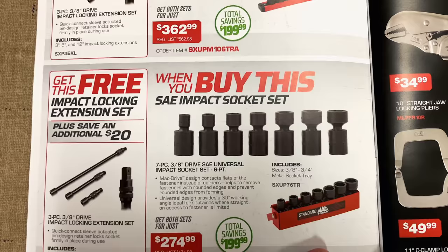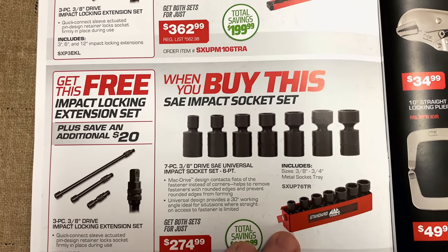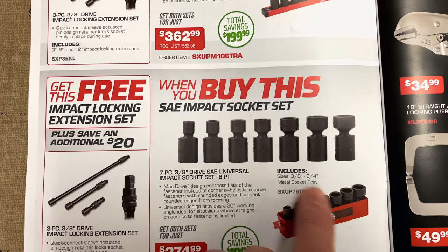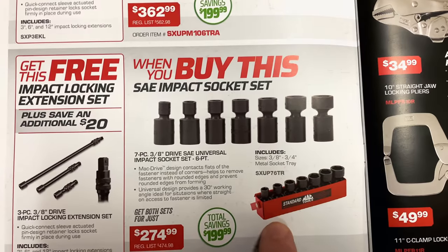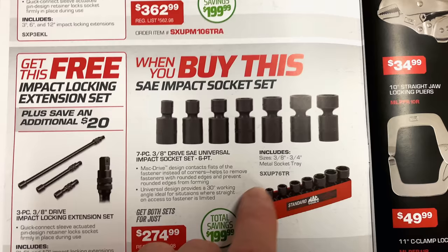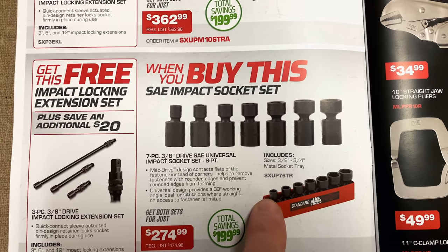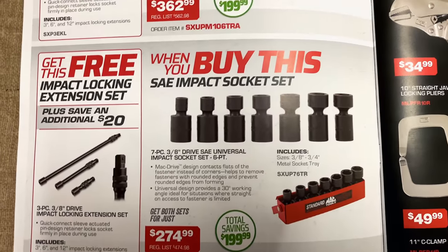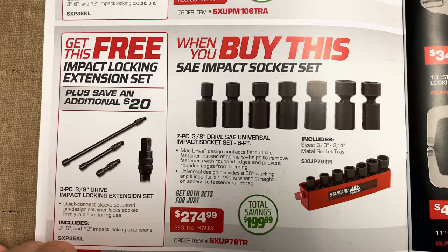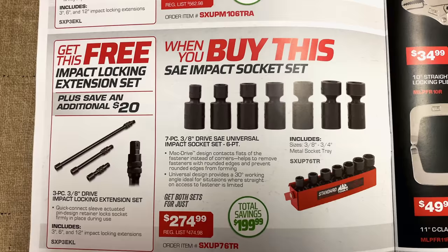They've got more BOGO deals here. When you buy the SAE set — same as before, six-point universal — it's the seven-piece set, three-eighths to three-quarter. It comes in the metal tray. I love those metal trays. They've got the lip on the back that you can hang over a toolbox drawer or on the side of the service truck box. These metal trays are really nice. You also get the same three-piece locking extension set. It's $274.99, saving $200 on that. Really nice set.